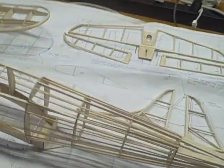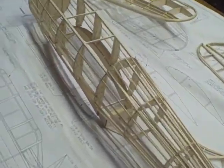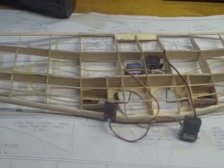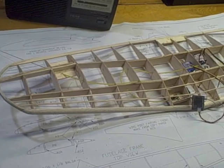What I have here is a kit in progress. This is a Dauntless SBD-3. This was a dive bomber used mostly in the Pacific during World War II.